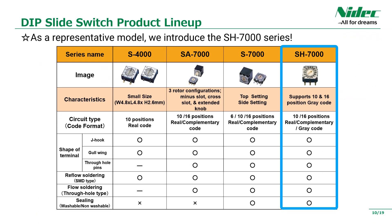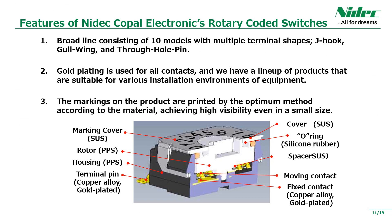This is a rotary cord switch with operating surface dimensions of approximately 4mm and 7mm. Among them, this time we will introduce the SH-7000 series with a blue frame as a representative product. Introducing the features of our rotary cord switch: J-hook, gull-wing, and through-hole pin are available as standard for mounting on a printed circuit board.